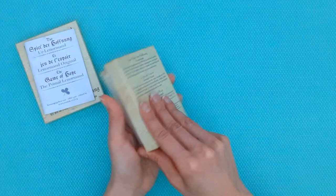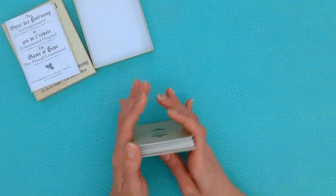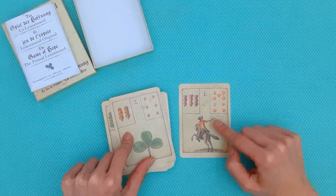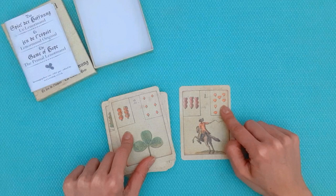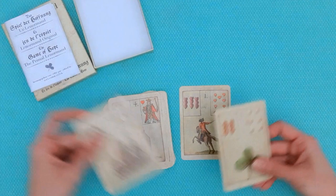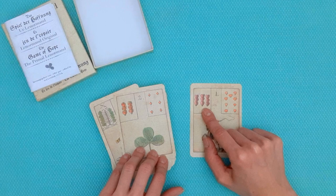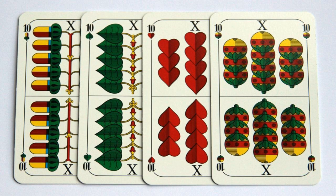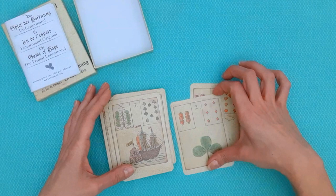Let's have a look at this deck. You might have seen me use it in some pick-a-card readings. I've got the deck ordered from card one through 36, and each card has a number, two insets, and the main symbol. We are familiar with hearts, diamonds, and spades, but the Game of Hope has German deck insets: we have hearts, bells, leaves, and acorns.